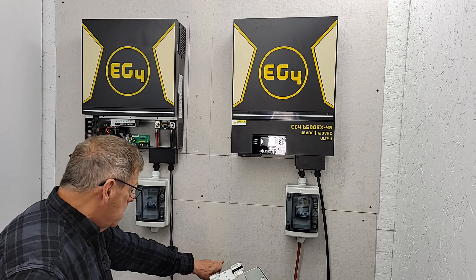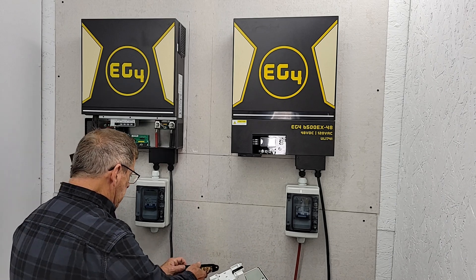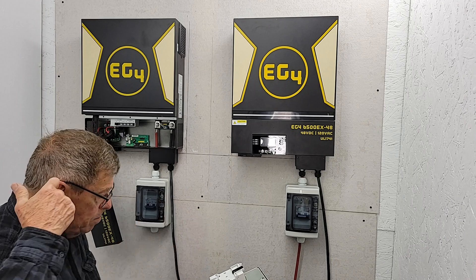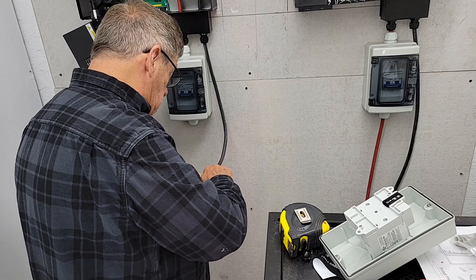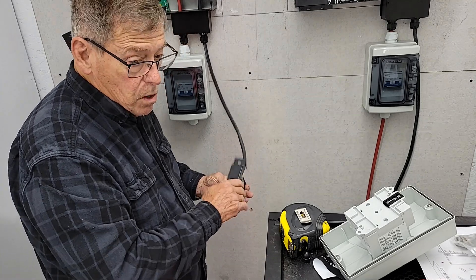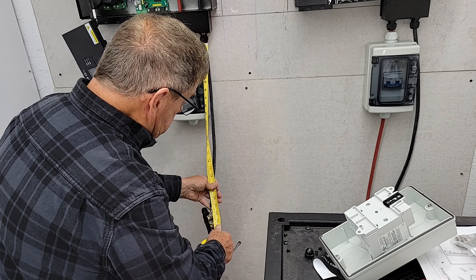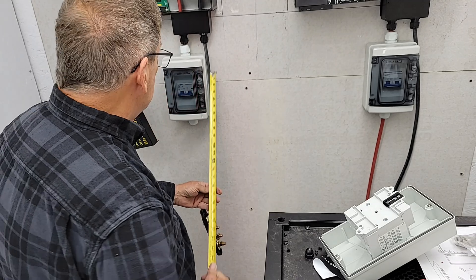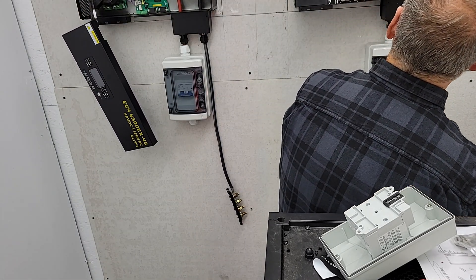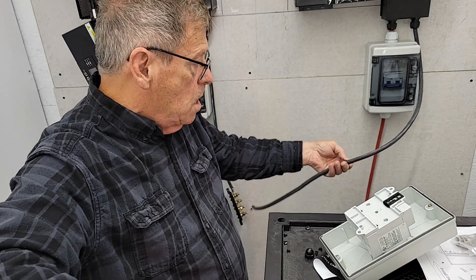Now I need to get the box down here. Negative to be below, positive to negative to there. I've got to measure this — they recommend that they all be the same length. That is 21 and 3/8ths. Yep, 21 and 3/8ths. And this one is also 21 and 3/8ths.